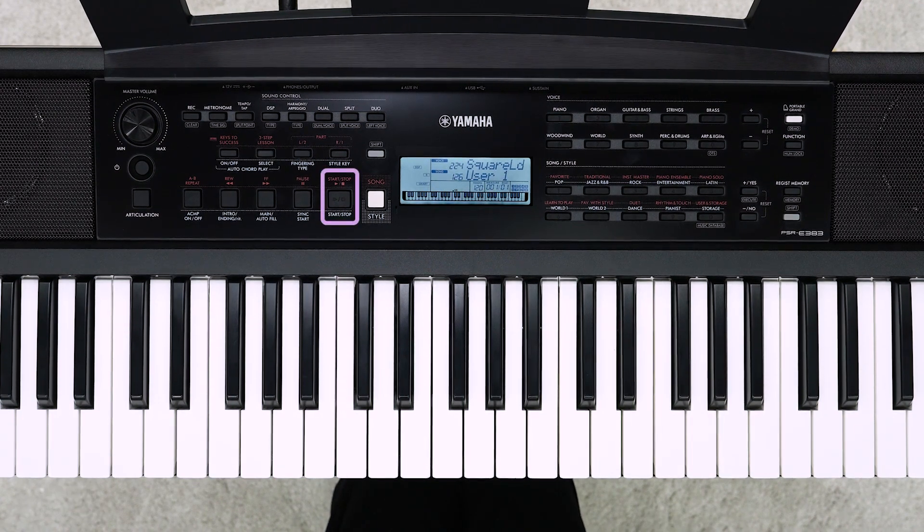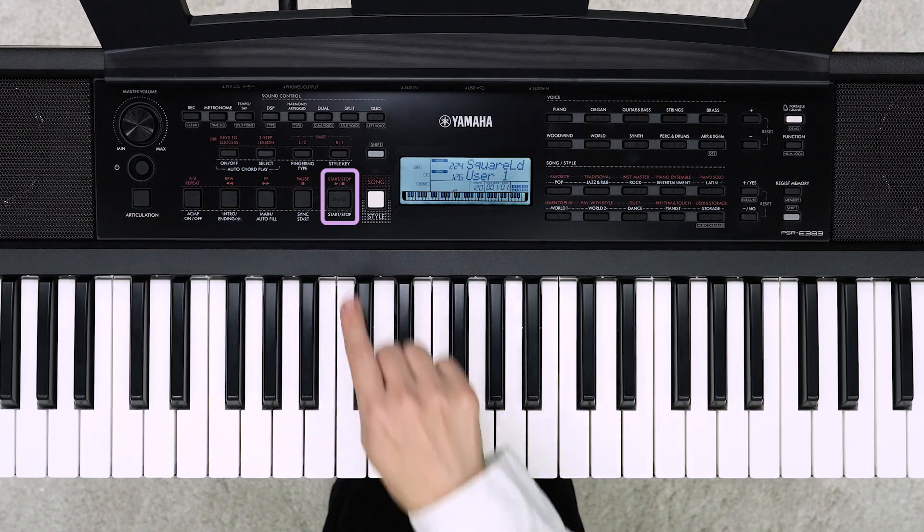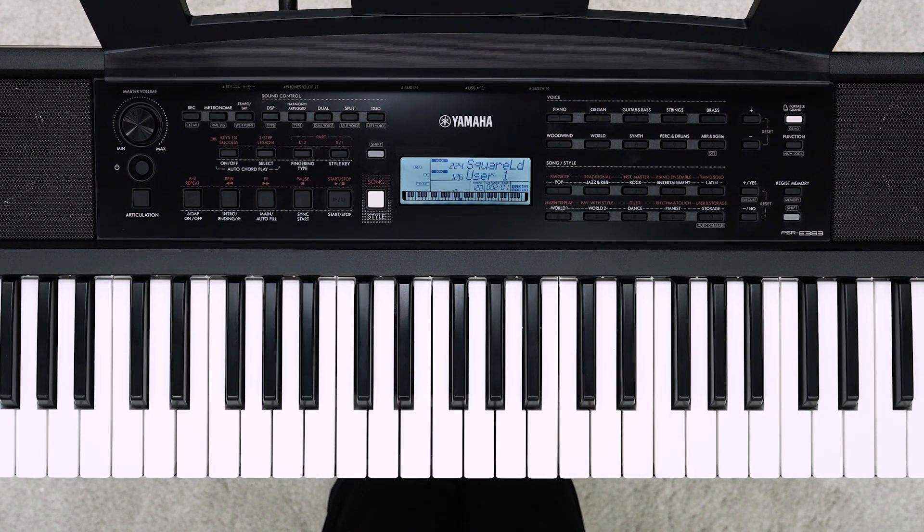Press the start/stop button to play the recorded song. You can play along with the recorded song.